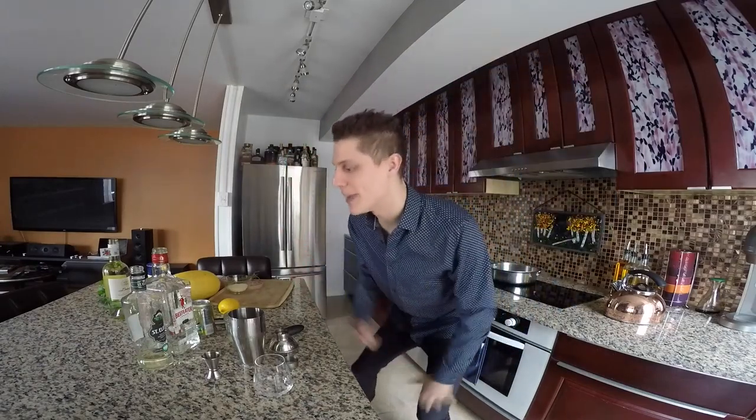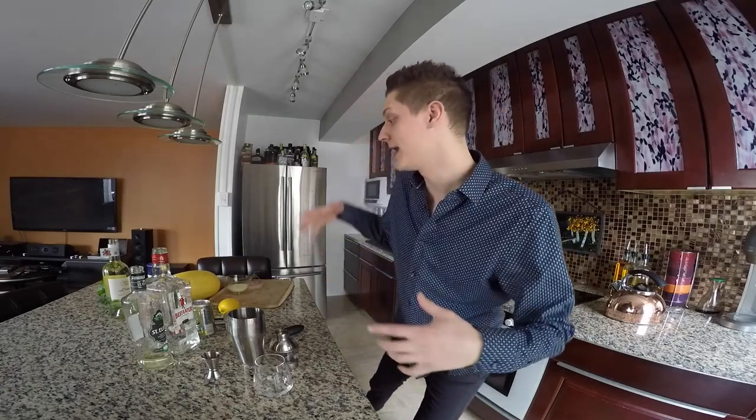What's up YouTube? Welcome to JMX Amateur Kitchen. Today we are making a blackberry basil spritzer, kind of like a mojito type of thing. I don't know, it's gonna be good. And then on top of that, we are making a spaghetti squash alfredo.